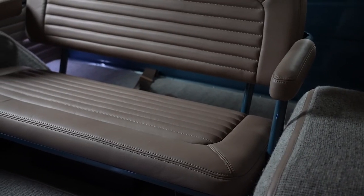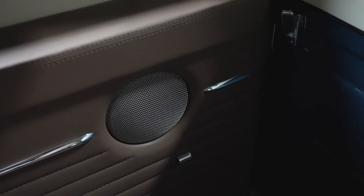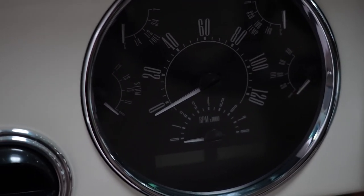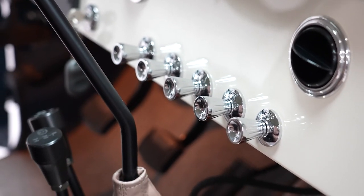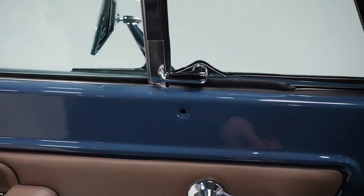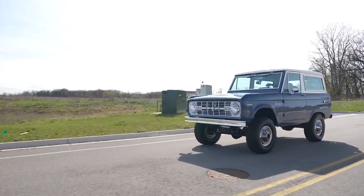Nice plush seats, the upholstery came out good, and he did the door panels — it all came out really well. He just got it back last week and it got done in a timely manner. The gauge cluster was also updated: original-looking but converted over to a Dakota Digital dash, with everything in that one clean cluster. It has vintage air and heat, power windows — he still retains the original cranks, but those all work off a switch. Updated wiper motors and all the neat little touches you'd want on this truck.